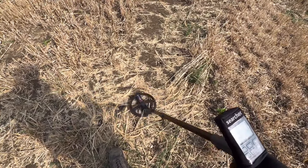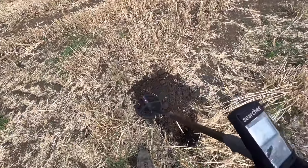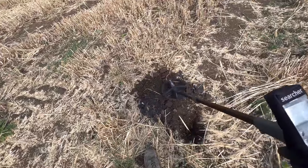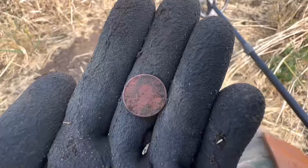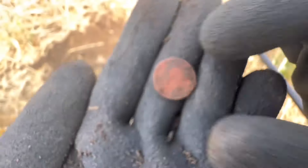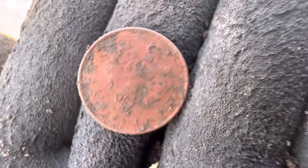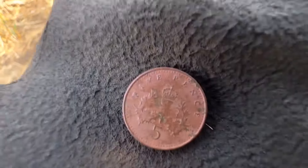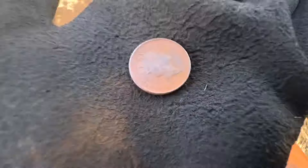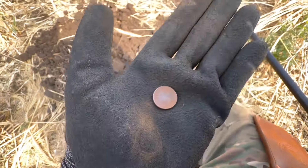Reading 53 — button territory. Right it's out. 52-53. That's what it is. I can't see it with my eyes but I'll clean it up. Well — five pence. 1995. Amazing.